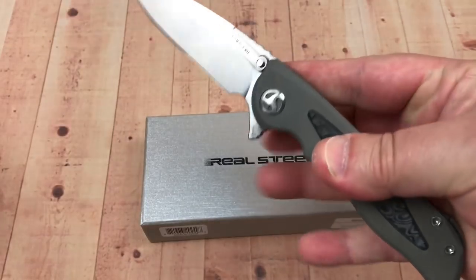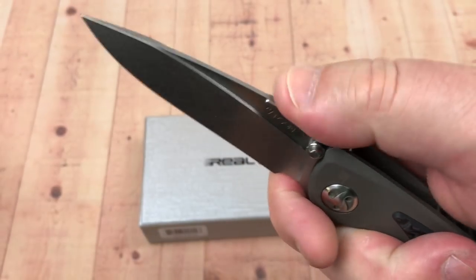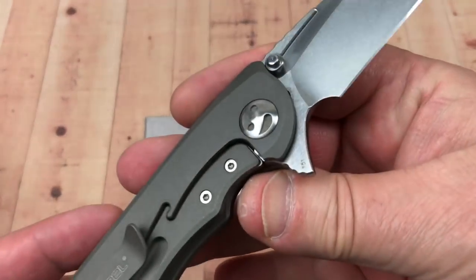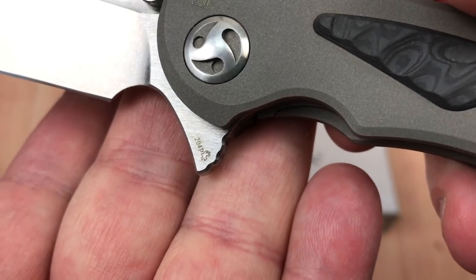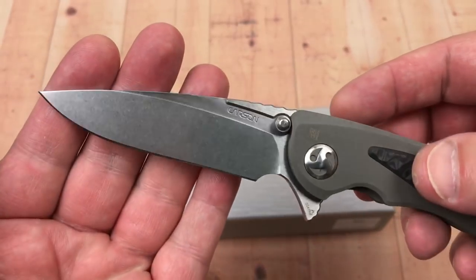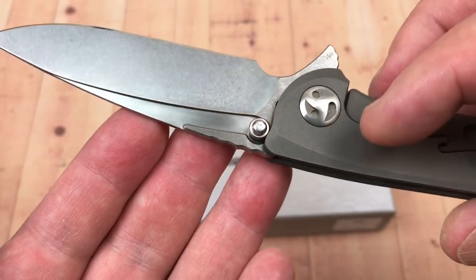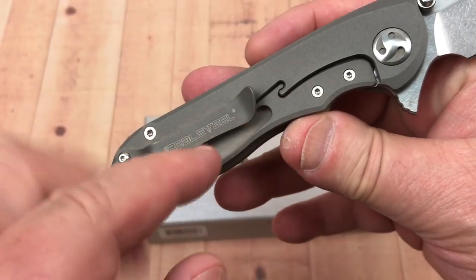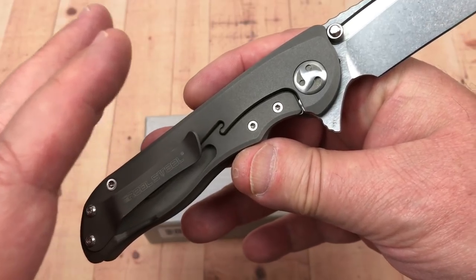Interesting knife - so much to talk about. It's got a forward choil, jimping on the top of the blade but not on the top of the scales. It's got CTS 204P blade steel - they just call it 204P here but I'll show you the paperwork. It's a stonewash-type blade with these little cutaways, and you've got this S-shaped lock bar, which is typical with the Megalodon knives and several others made with his design.